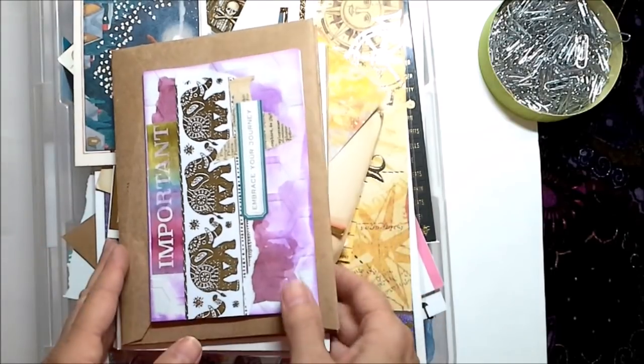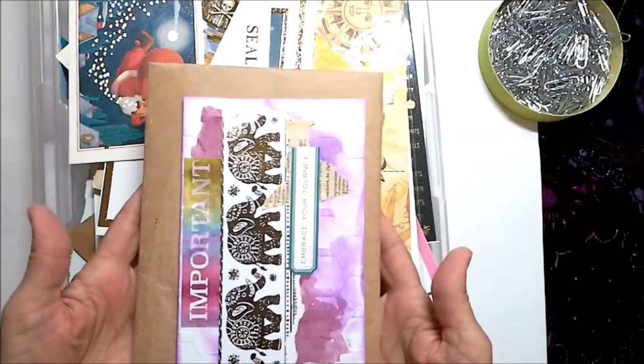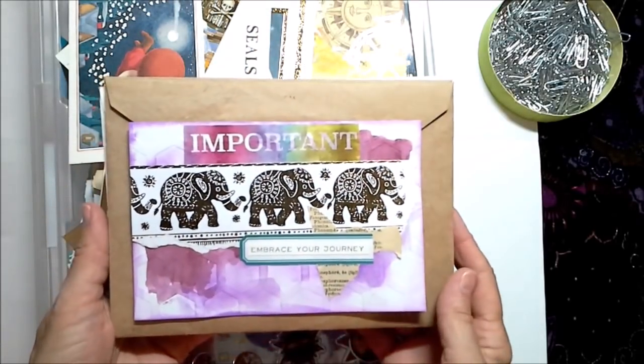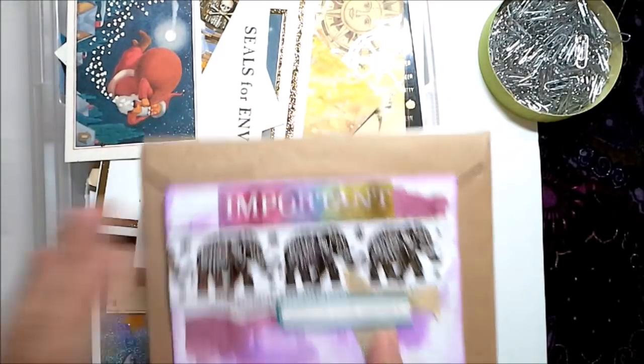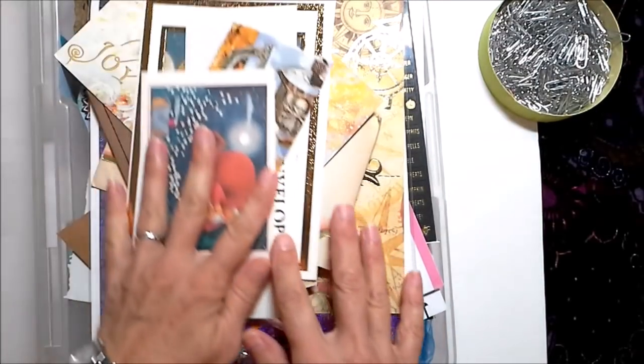The first thing I'm going to do is remove my cards and happy mail from the stack, because I want to do a pen pal journal and this would be great in a pen pal journal. So first thing I'm doing is knocking that down from the stack.